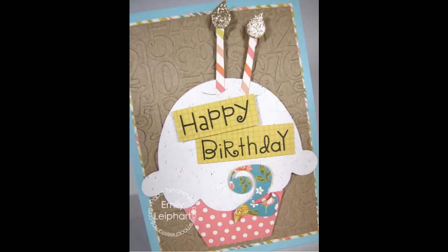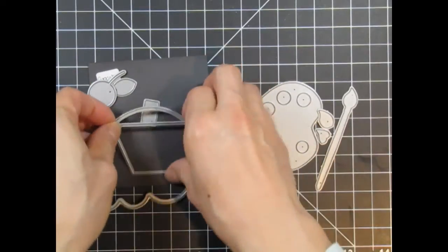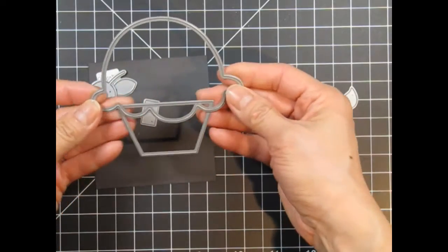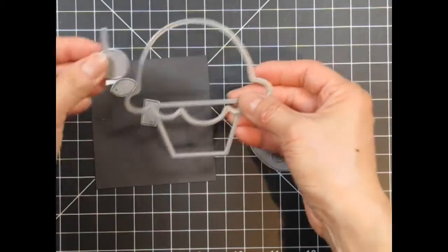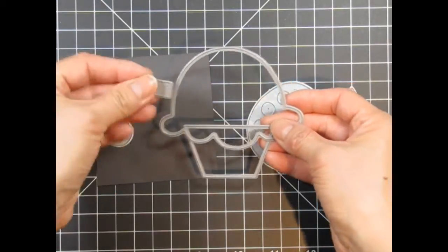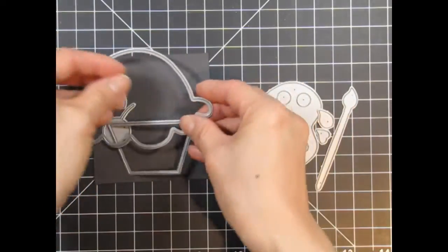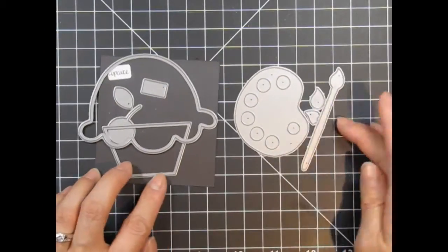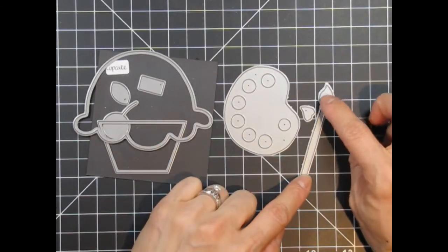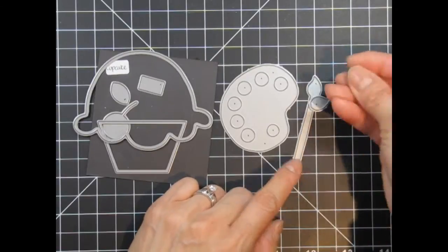The first idea is based on a card I made back in the fall for a neighbour's daughter who turned 2. First, let's have a closer look at the dies. The cupcake dies come with a base and topper which could be used as a cupcake, ice cream, frozen yogurt, or gelato — it really depends on the colour and texture of your choice. There are embellishments which include a cherry, leaf, and sprinkle. Included with the paint palette die, there's the traditional paint palette and layered paint brush with a full brush colour and partial brush dipped in paint.